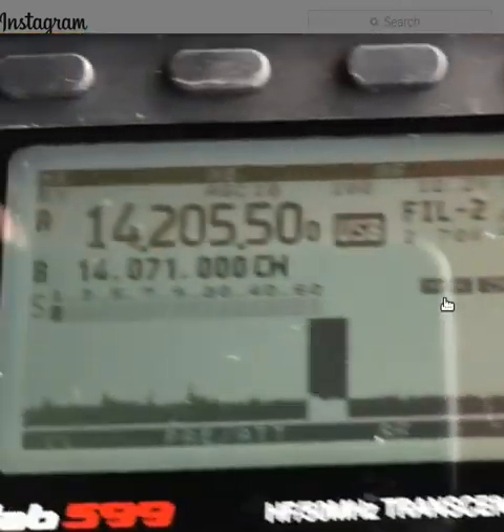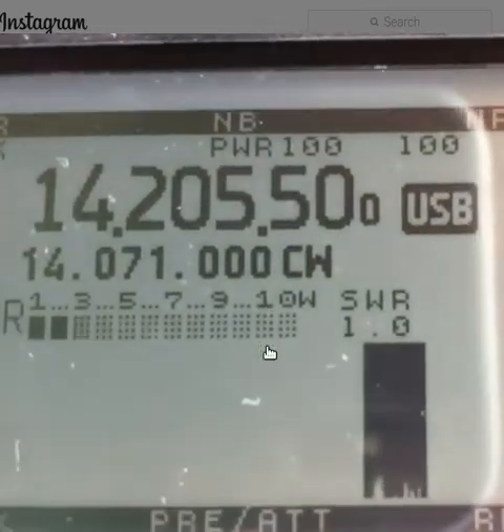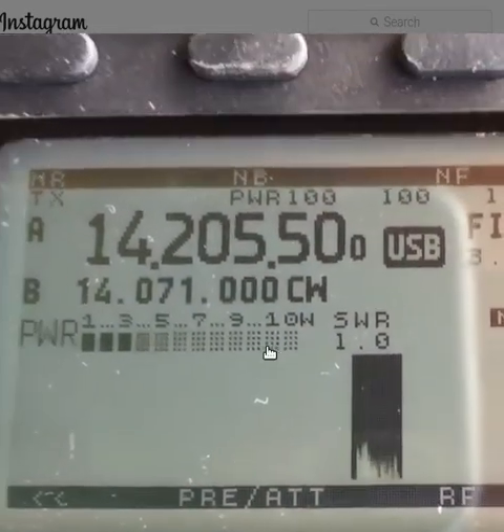We will bounce back to the finish line. The power is less than 10 watts. The power is needed.